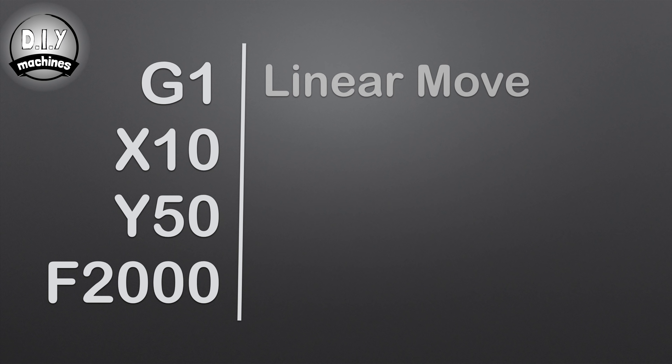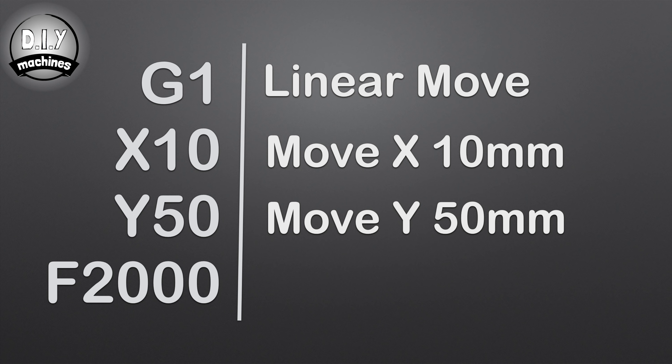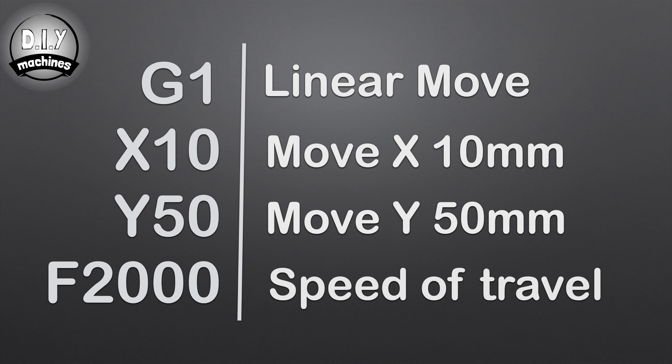Let's break this down. G1 tells it to move in a linear fashion, that is in a straight line. The numbers following X and Y are the coordinates from the origin in millimetres, and the number after F, which stands for feedrate, tells the machine just how fast to move.